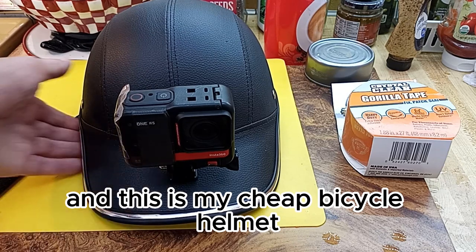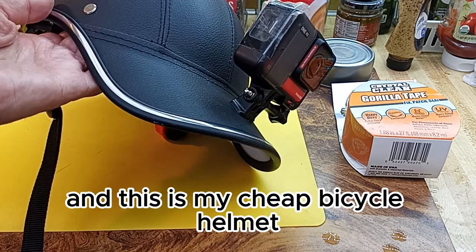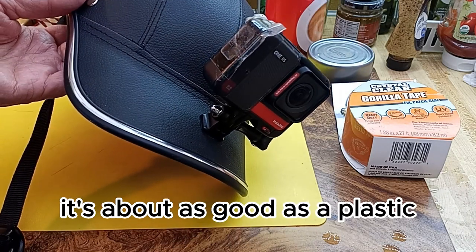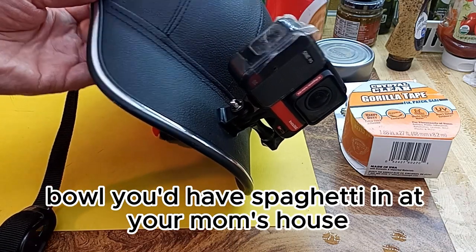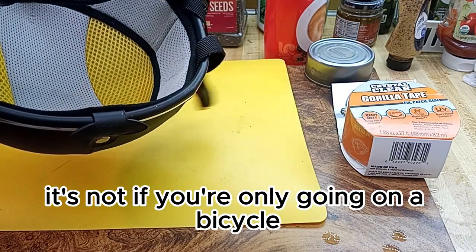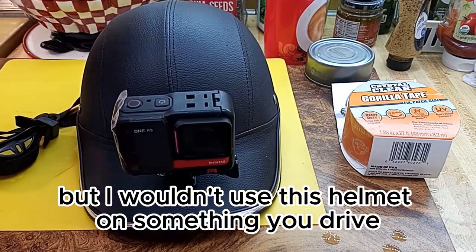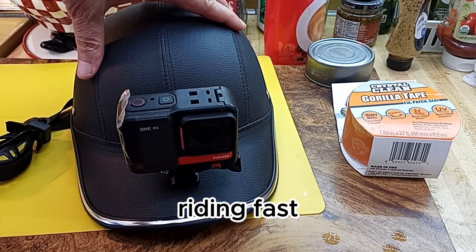This is my cheap bicycle helmet. It's about as good as a plastic bowl you'd have spaghetti in at your mom's house. If you're only going on a bicycle at 12 miles an hour maybe it's okay, but I wouldn't use this helmet on something you're riding fast.